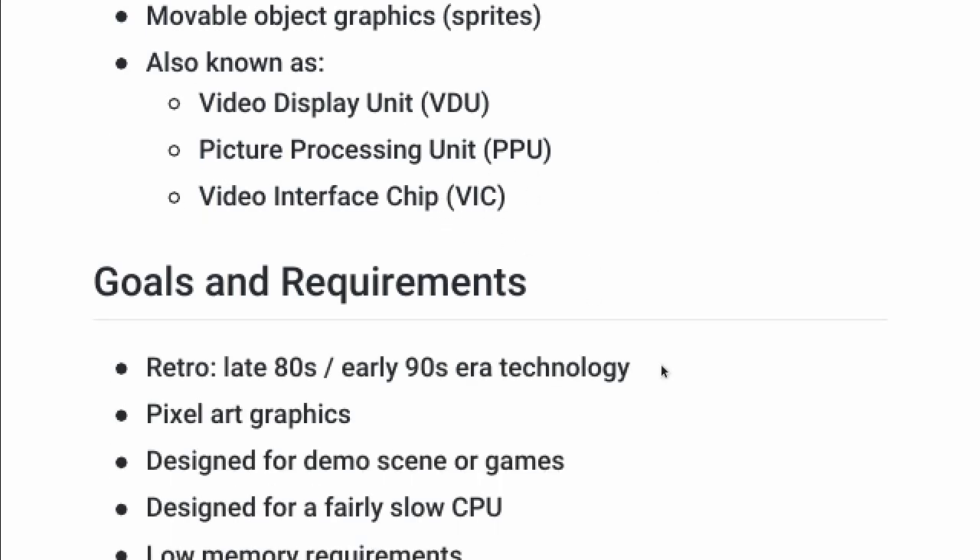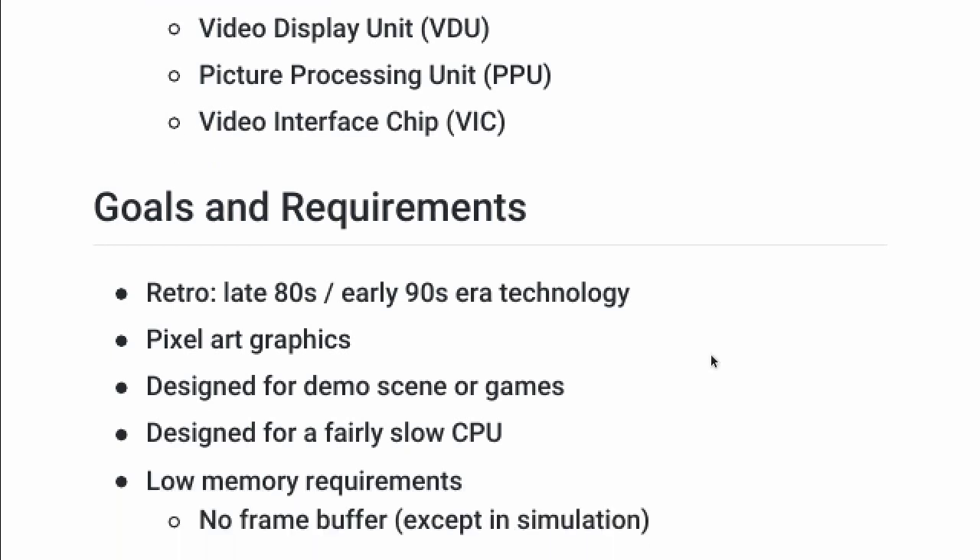So what are the goals for this project? I'd like to focus on late 80s, early 90s era technology — the era where you'd see VGA cards. Those did have a bitmap frame buffer, but consoles often didn't, and that's the niche I'd like to occupy. I'd like to focus on pixel art graphics designed for the demo scene or games. I don't plan on making a bunch of games, although I might make a Tetris clone.